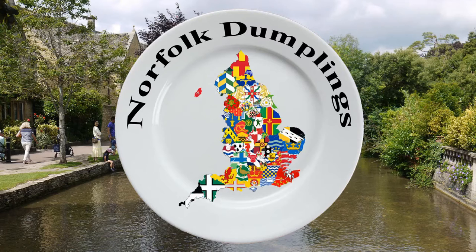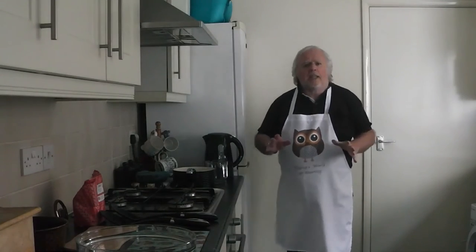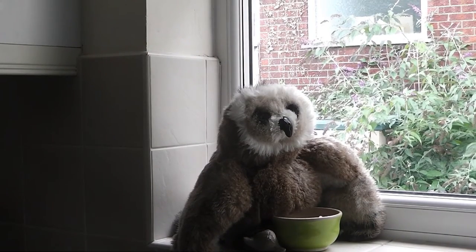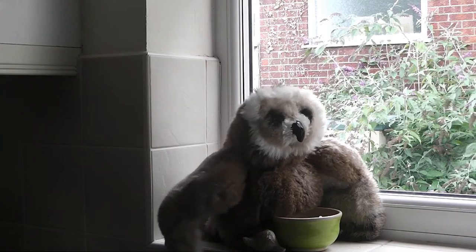Thank you so much. Welcome to my kitchen, specifically designed to be a kitchen and not one that chefs would use for a TV cookery program, so it's not been that easy to fit it all in. On the windowsill is my little friend keeping out of the way because I don't want him falling in the flour or anything like that. He wants me to tell you he bought this apron for me — you can never have too many owls, he says.